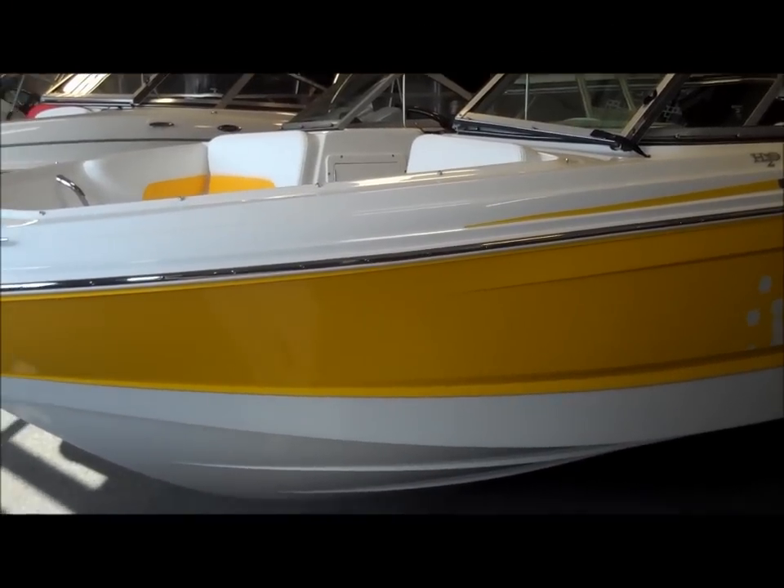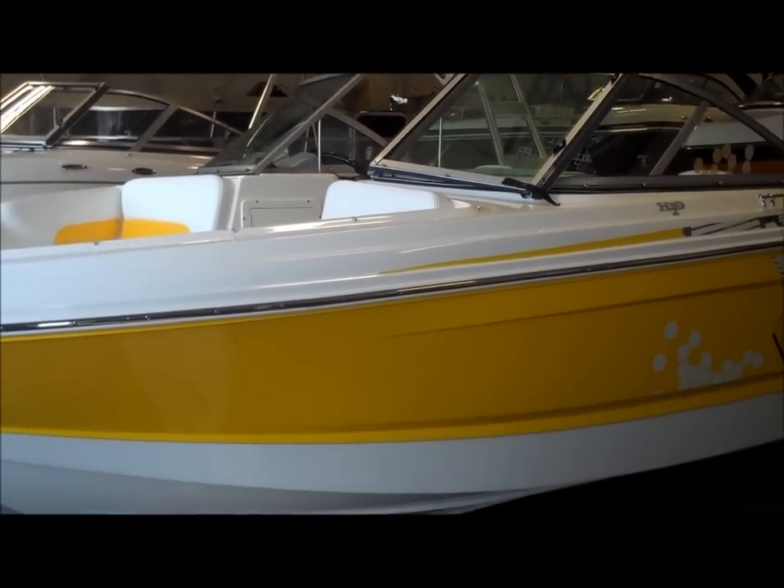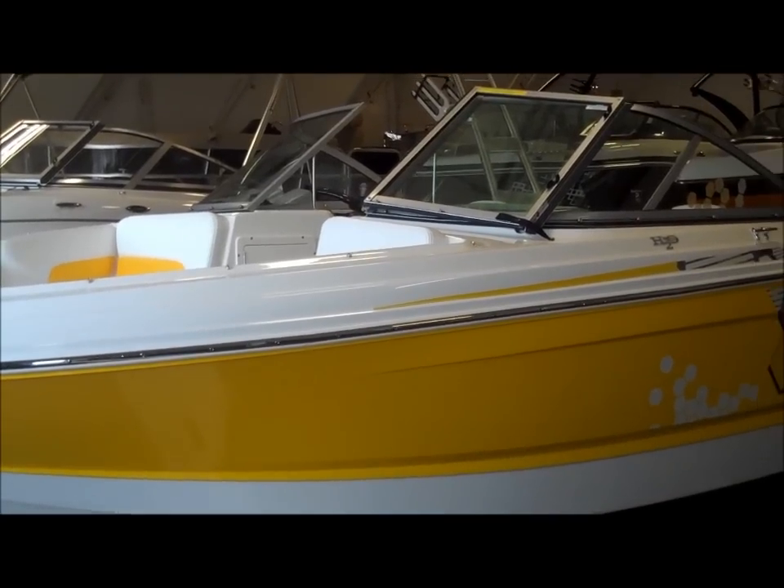Hi, welcome to Colorado Boat Center. This is Ashley Smith and I'll be doing the walkthrough on the 2012 Chaparral H2O 19 Sport Series.